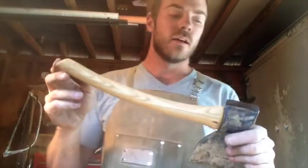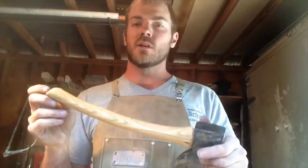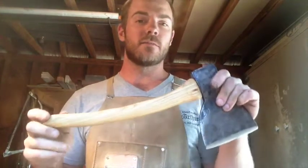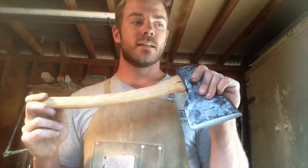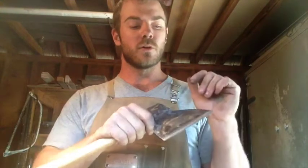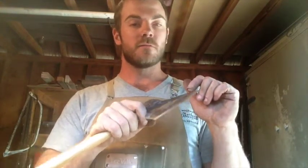Since the last video it has been my birthday, hence my nice new apron. Here's the idea behind the handle — if you guys follow me on Instagram you'll know that there's an axe very similar to this one made by Grantsforce Bruk.